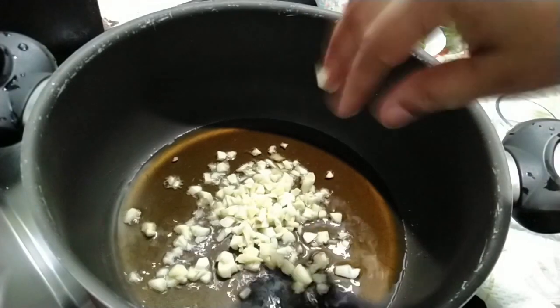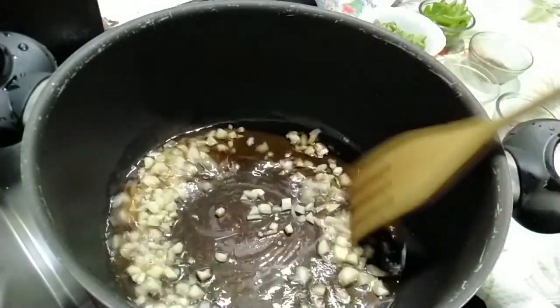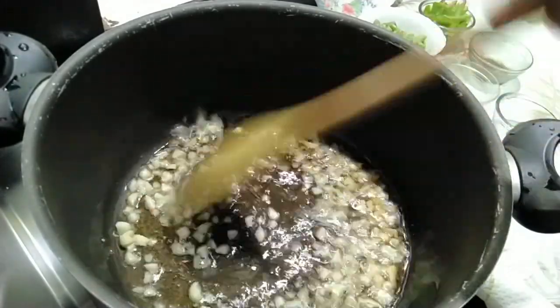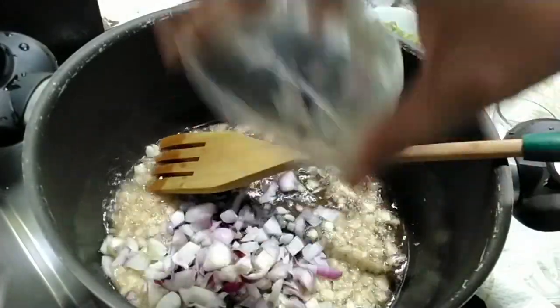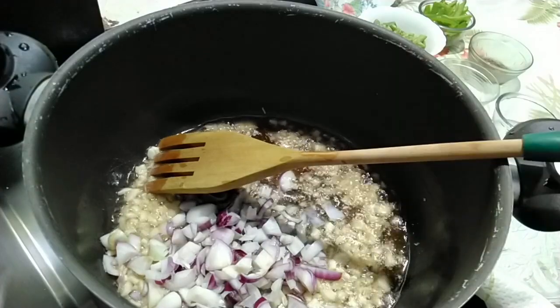Now add in the chopped garlic and sauté that for a minute, then add in some onions and sauté.